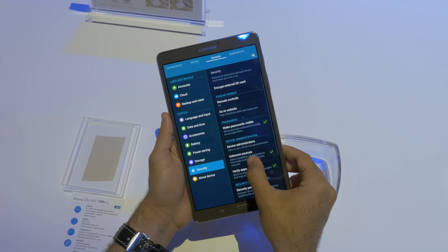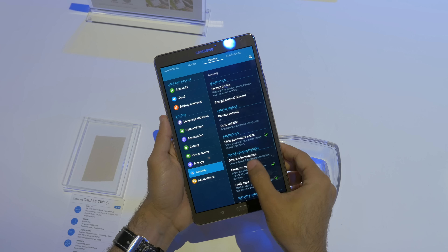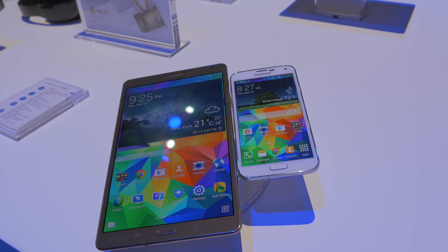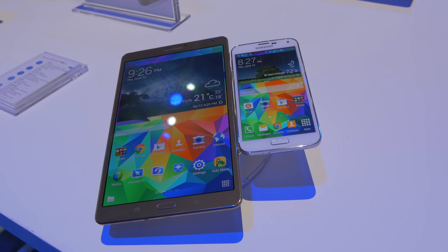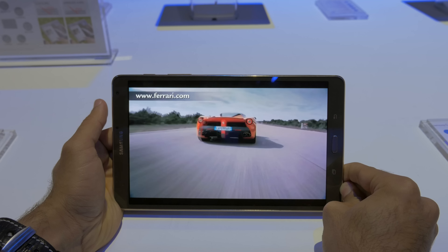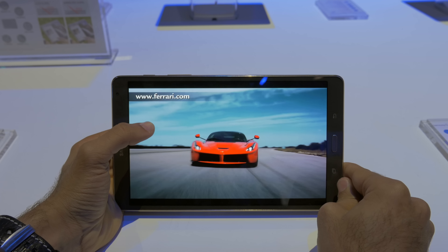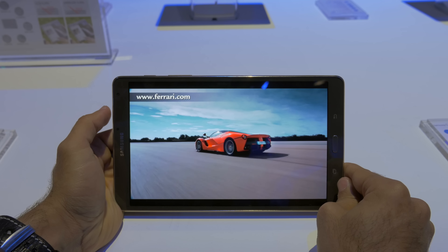Carrier versions haven't been announced yet, but it's likely going to be available for AT&T, Verizon, Sprint, and T-Mobile. Make sure to stay tuned to phonedog.com for more content from the Samsung Galaxy Tab premiere event here in New York City. My name is Marco Hanna from phonedog.com — you can follow me on Twitter at phonedog underscore Marco, leave a comment below, and I'll catch you guys in the next video.